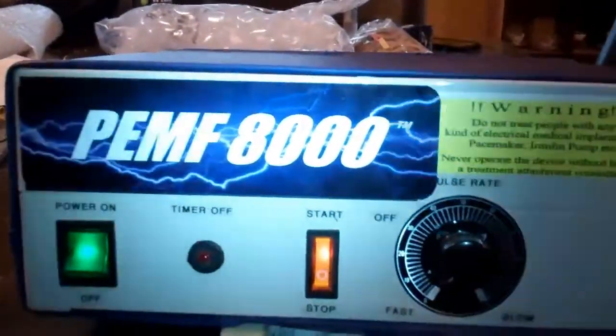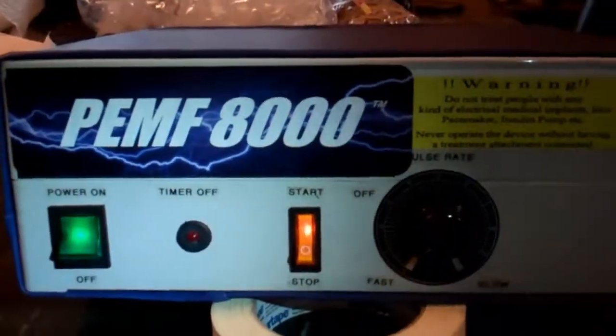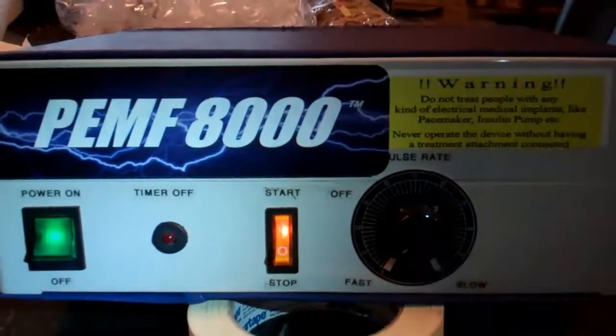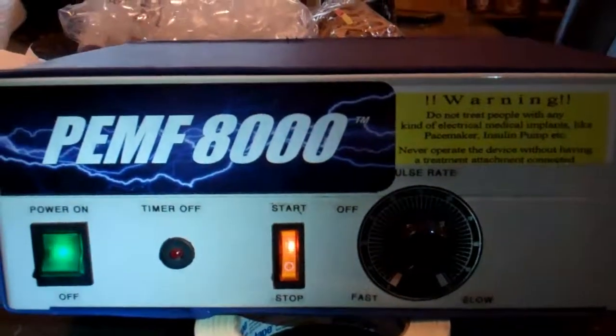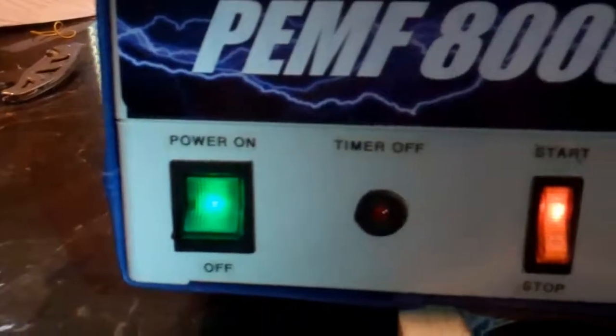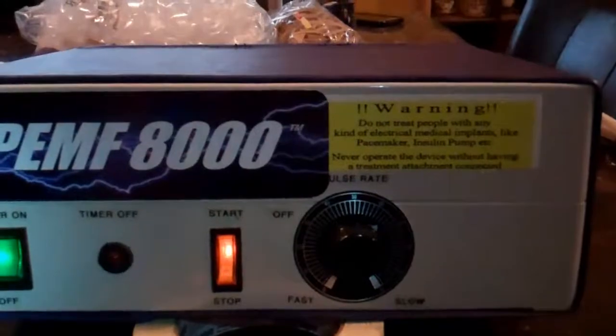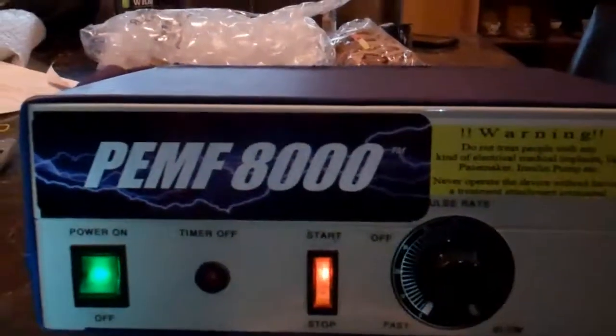A couple of things I want to tell you. Always have the gel applicator plugged in before you turn the system on. Always make sure the power button and the start button are not on prior to plugging the system in. It will automatically turn on.